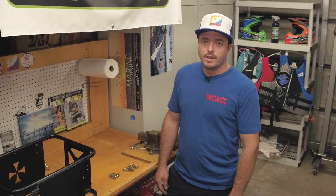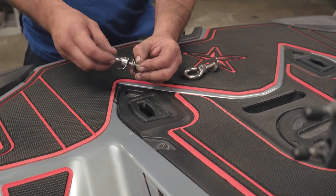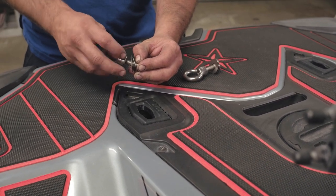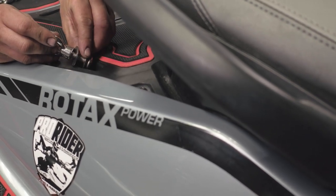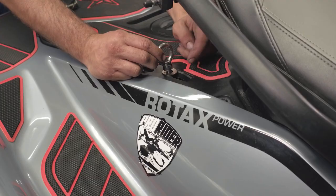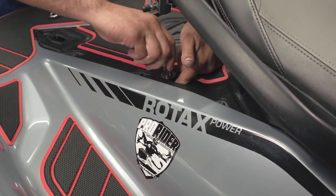First, start by installing the two provided eye bolts into the base of the deck. Loosen the ring on the bolt a couple of threads away from the end — this will give you as much space as possible between the washers and make it easier to insert into the deck. Using your finger, push the bottom of the bolt up and secure a quarter turn past hand tight.